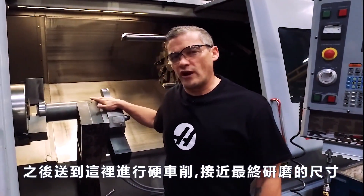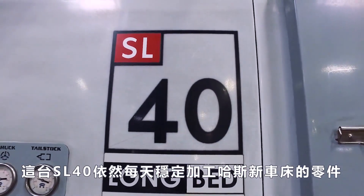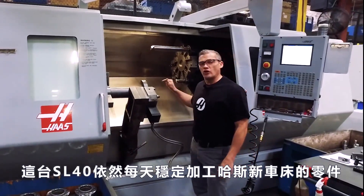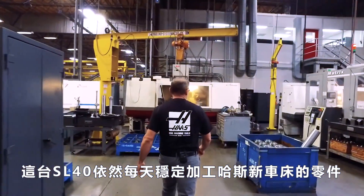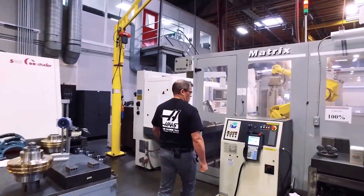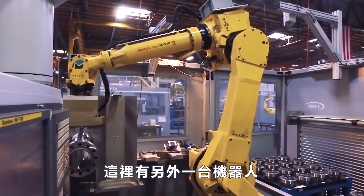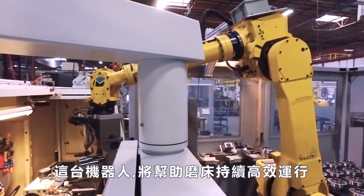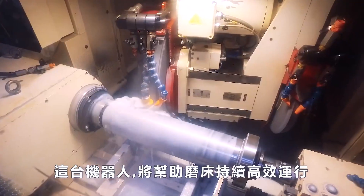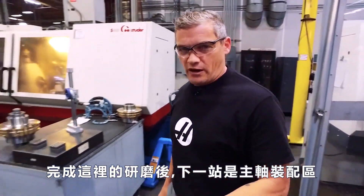This SL40 is still running strong day in and day out, making parts that are going to go into our new Haas lathes. The next stop is our precision grind area. And inside here we've got another robot. This robot is keeping this grinder busy and keeping efficiencies high. Then when we're all done here, our next stop is the spindle assembly area.